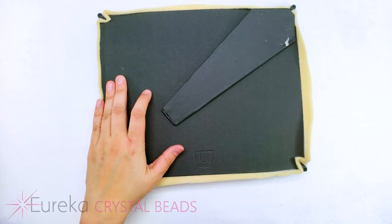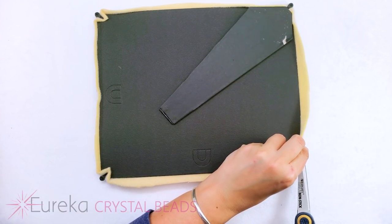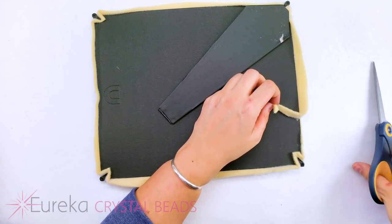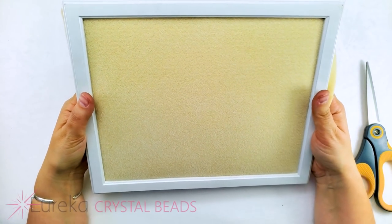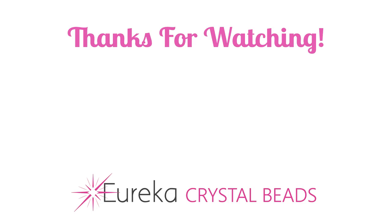The last thing to do is simply take some scissors and trim off our Velux a little bit closer to the frame, trim all the way around, and you have a really great inexpensive bead mat where your beads aren't gonna roll off anywhere or roll under your mat. Thanks for watching — make sure to visit us at EurekaCrystalBeads.com for these great Velux mats used in this video. Hopefully we can satisfy all of your other beading and jewelry needs as well. Bye!